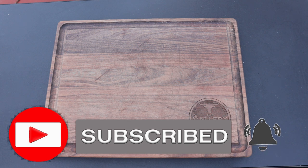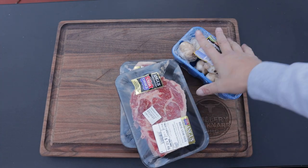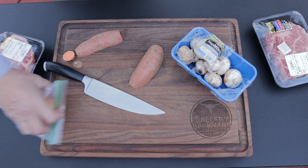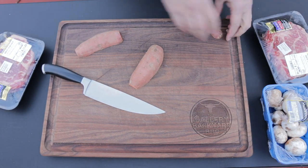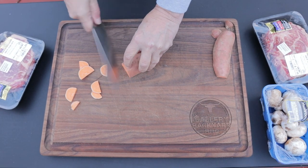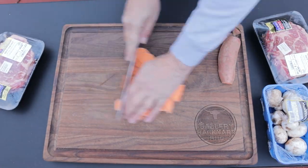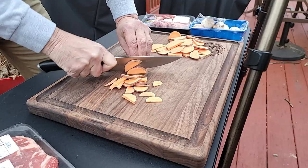Let's take a look at what we're going to work with today. I've got two-inch-and-three-quarter ribeyes, some mushrooms, sweet potato, onion, and we're going with thyme and rosemary. This is your classic cast iron skillet steak recipe, and we're going with a home-fried style sweet potato — you could use regular potato if you prefer.